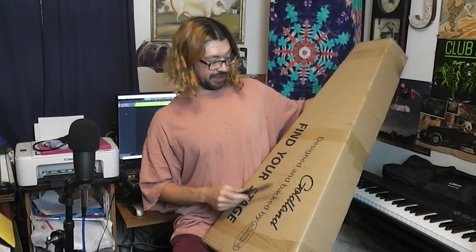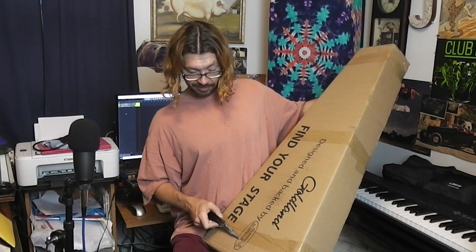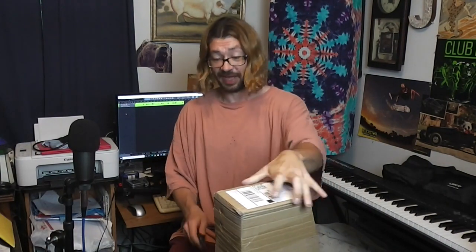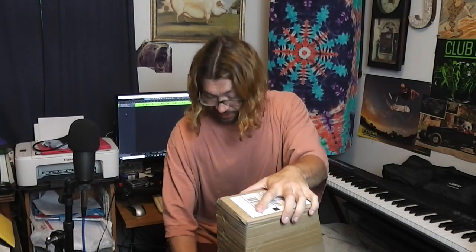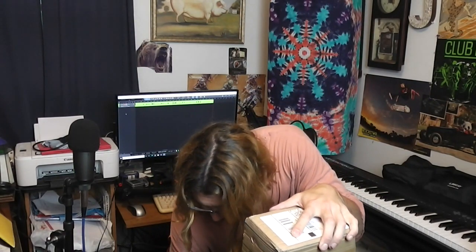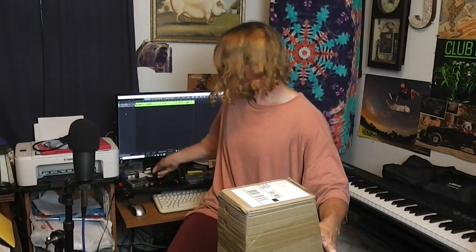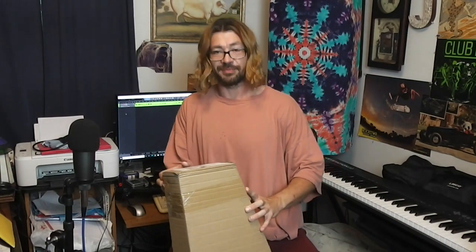It says 'Find your stage.' Goldland, designed and backed by... I can't quite read that, it's all stylized. So let's see how they packed this thing — that's the whole point. Before people order a guitar, they want to know if it's going to get here okay. They did take it to my neighbor's house, but they do that a lot. I kept an eye on it — he knows my stuff gets delivered there.